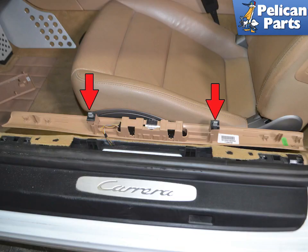Lift the sill up. Here you can see the two metal clips that sit into openings in the body, indicated by red arrows. If these stay in the body, just pry them out and reinstall them into the sill plate. You can also see the plastic alignment pieces on each end.